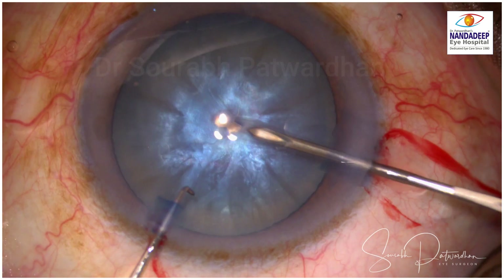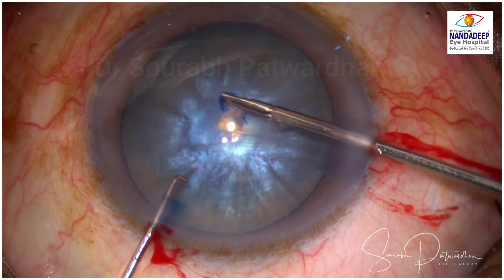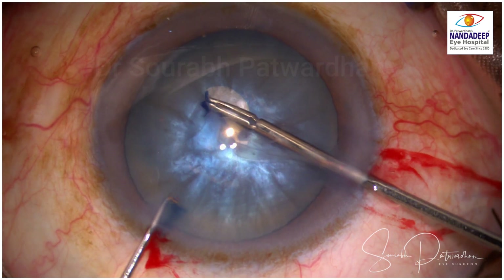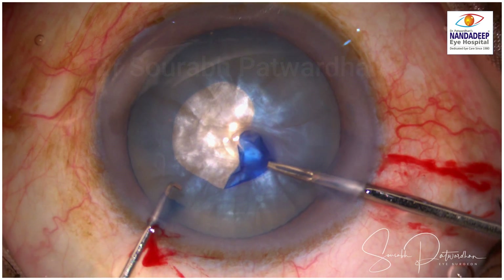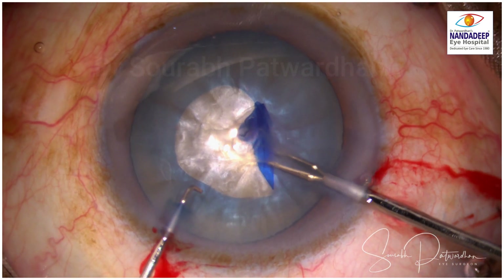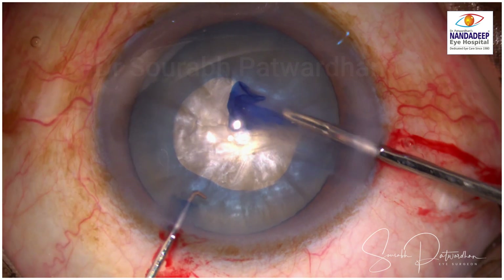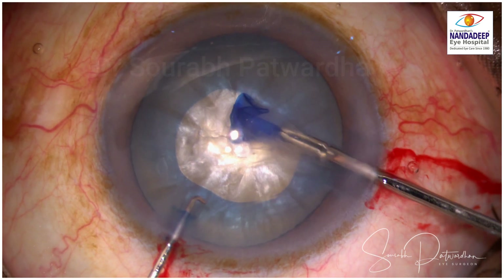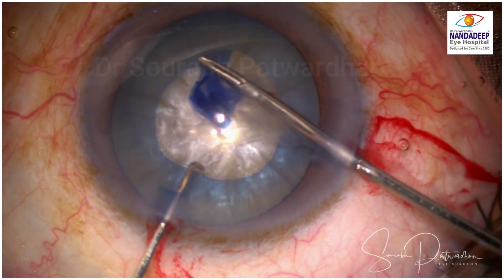I am going to make the cruciate puncture in the center and then continue with microcapsulorexis forceps, which is my instrument of choice for doing capsulorexis in such cases. The idea was to have a capsulorexis which is complete, avoiding extension.